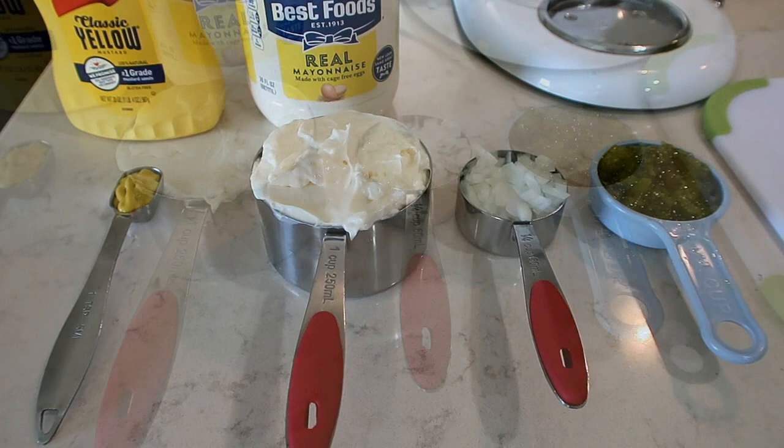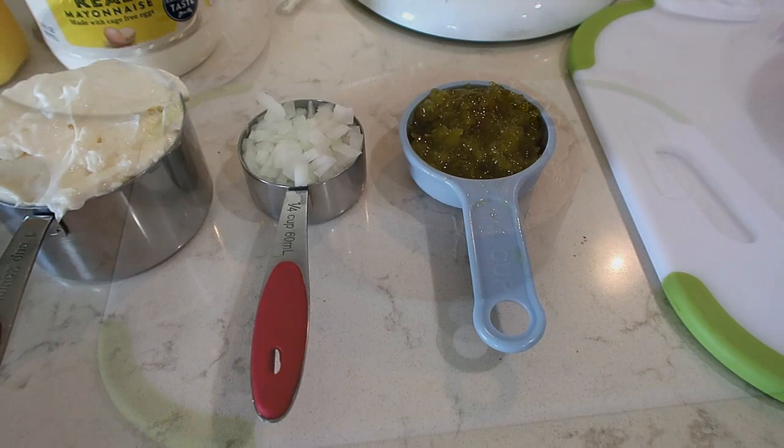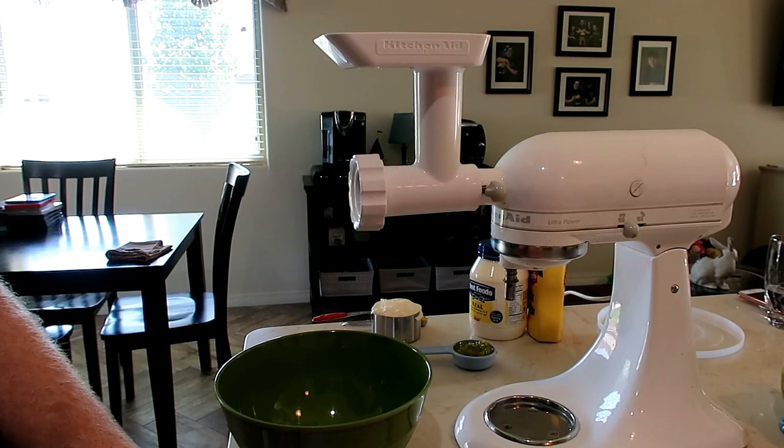Let me show you how we make ground bologna. For this recipe we are using two teaspoons of yellow mustard, one cup of real mayonnaise, a fourth cup of onion, and a fourth cup of sweet relish. We have one and a half pounds of bologna.